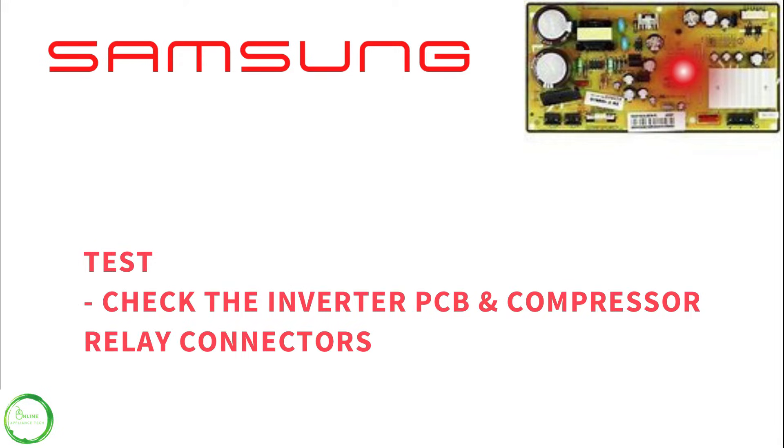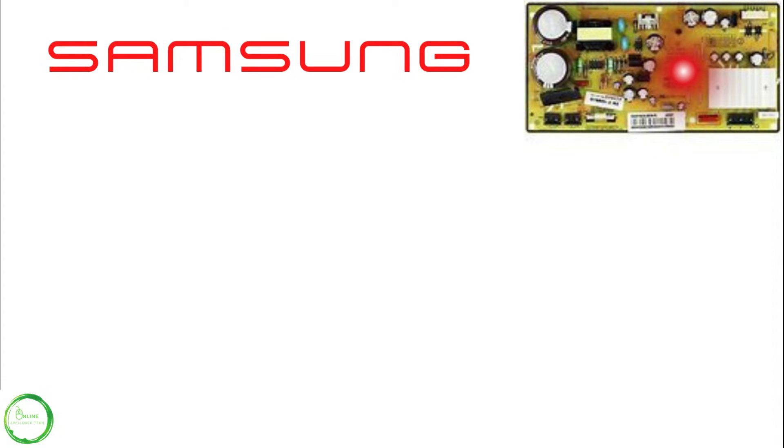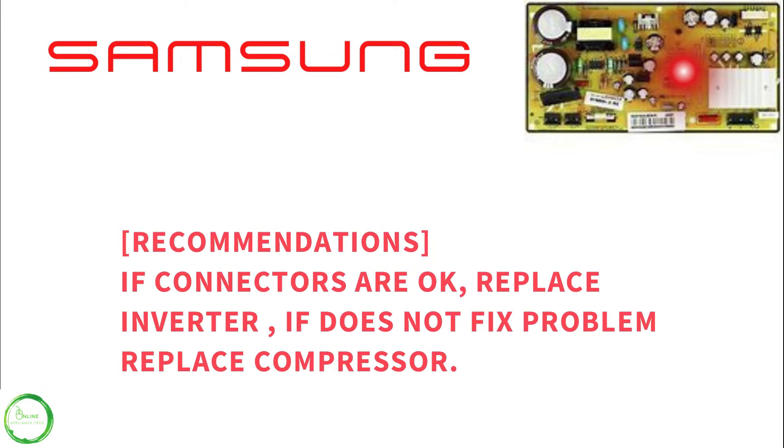If all the connectors are in place, the recommendation is to replace the inverter, and if that doesn't fix the problem, replace the compressor.